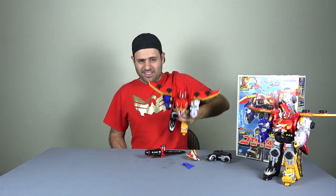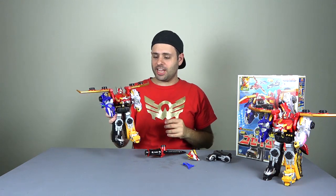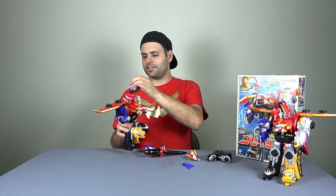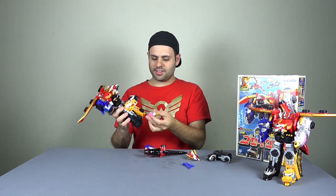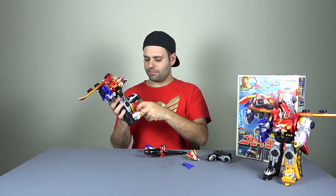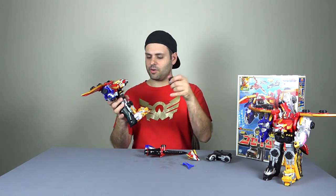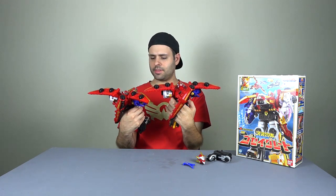I don't recommend shaking it violently. The toy itself is perfectly good. I first saw this at Power Morphicon 2 at CS Toys - they had one of these on display, and once I just started snapping these on and off, that was kind of it. I knew I needed that. I really can't find any difference - it's the exact same thing, it's an import.